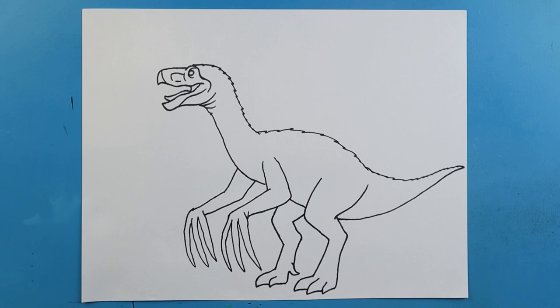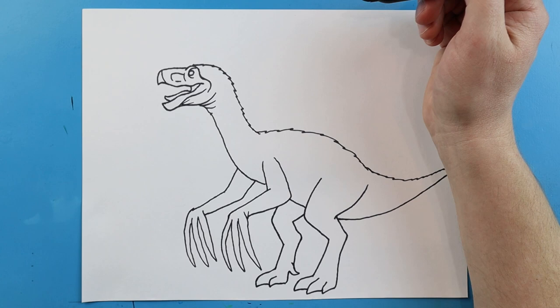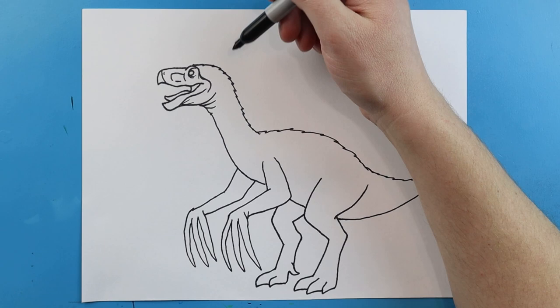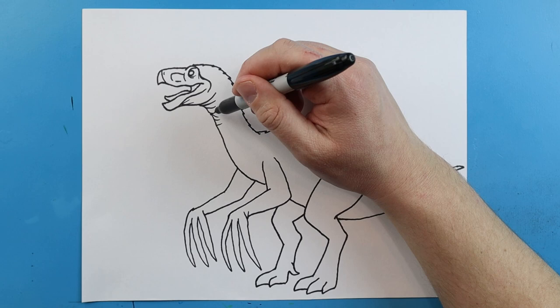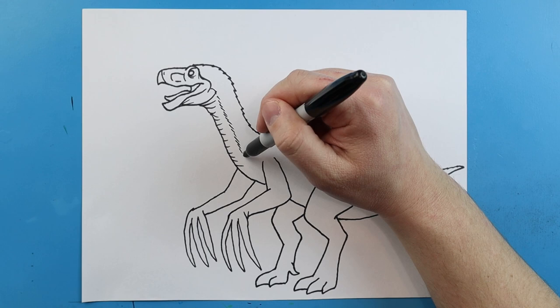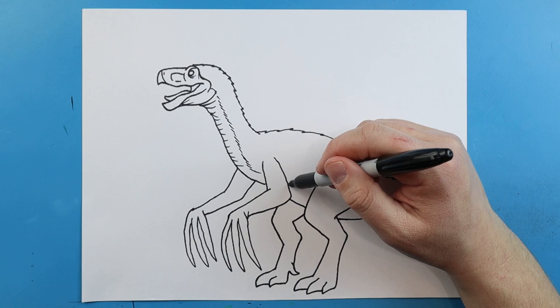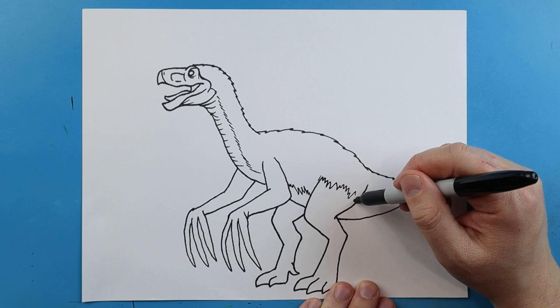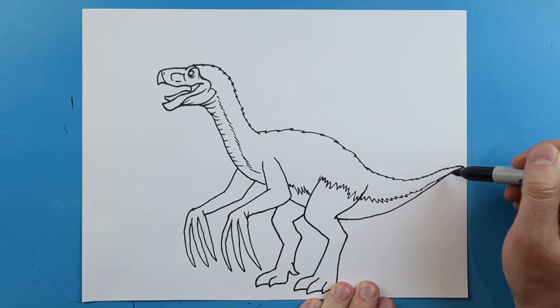Now once we have this, we can come in and add a few different little details. I'm going to add a couple little lines right here, and then a few little lines right by the eye. I'm going to add a little dot right up here for the nose. Then I'm going to add a few more little lines across here for the neck just to show a little bit of texture. I'm going to make some quick little lines right down here — real small lines just to show where there's some texture with the feathers. Then I'm going to make some long zigzag lines coming down here by the leg and bringing them all the way down toward the tail.